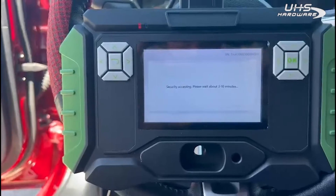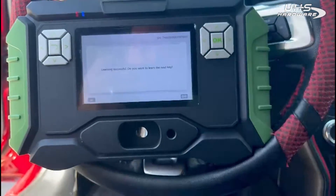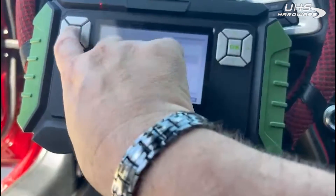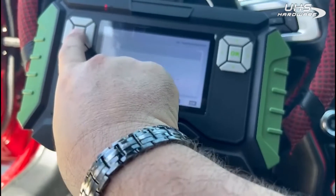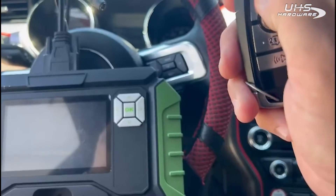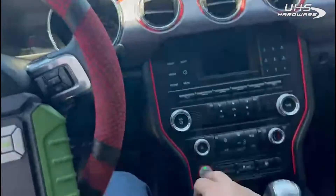We'll let you know as soon as we get an answer after the wait time. Keys number changes to three — we don't want the next key, we don't have one. Learning is complete. We're going to exit the system, unplug, test the remote, and start up the car.